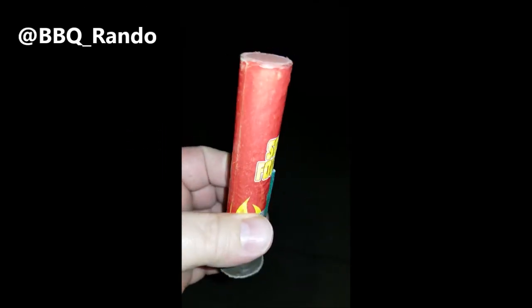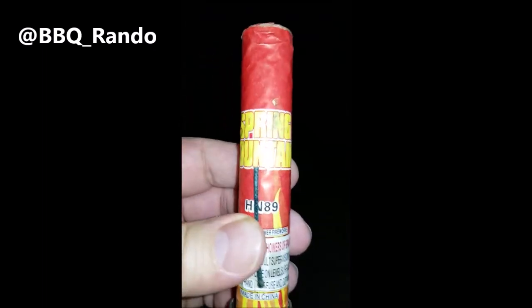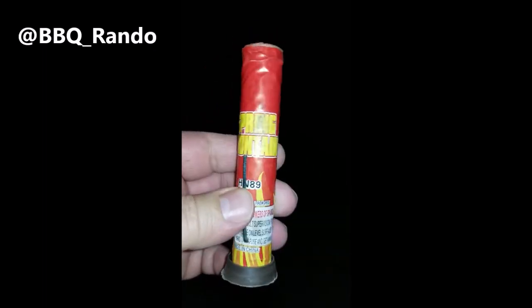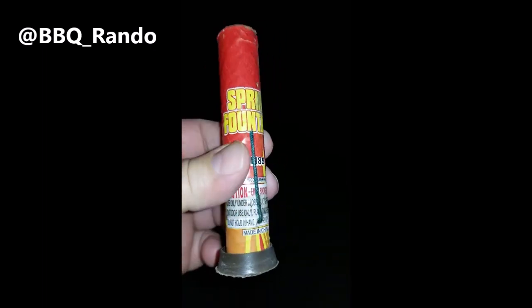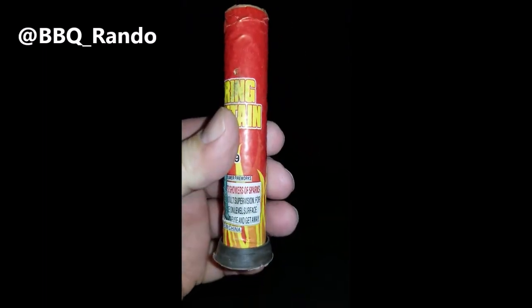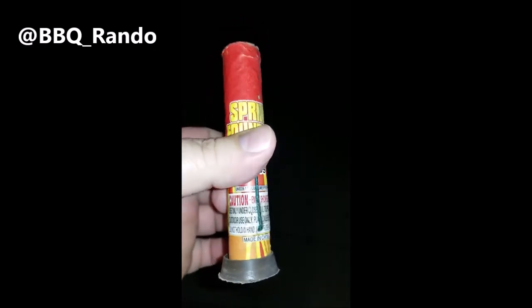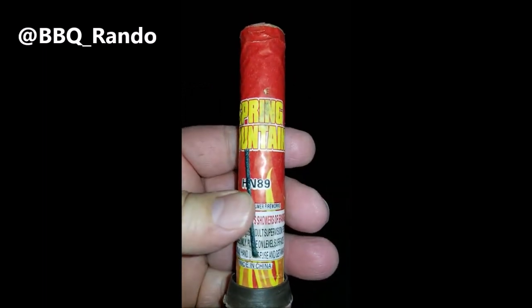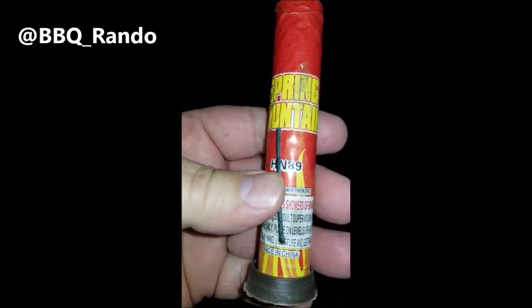Hey, Barbecue Rando here. We got a really itty bitty little fountain here called Spring Fountain. It's kind of interesting because it looks like it would be a single shot, but you can see down here it shoots showers of sparks. You won't see any brand name on it, so we'll call it generic.